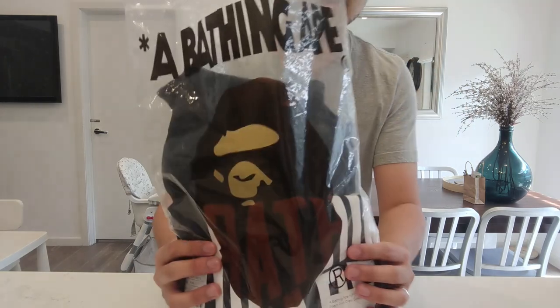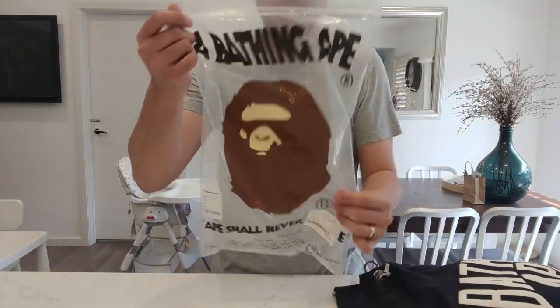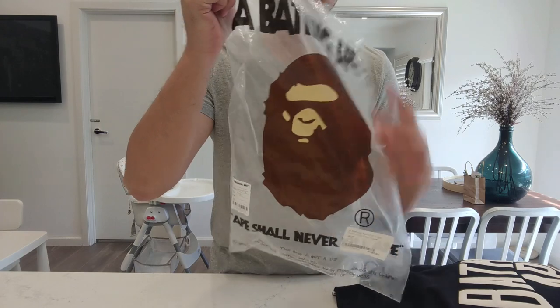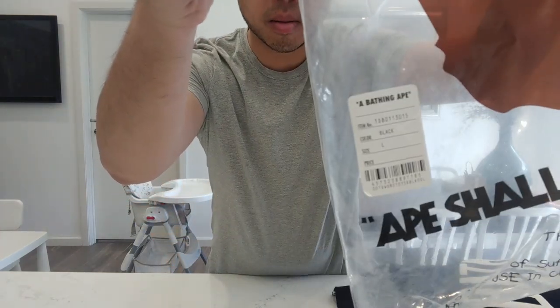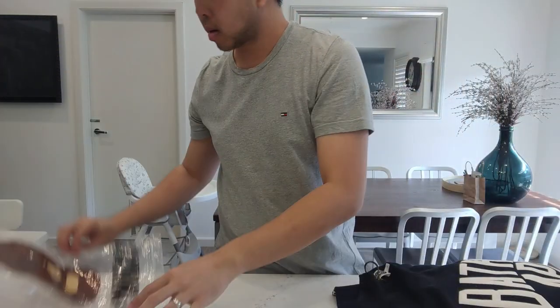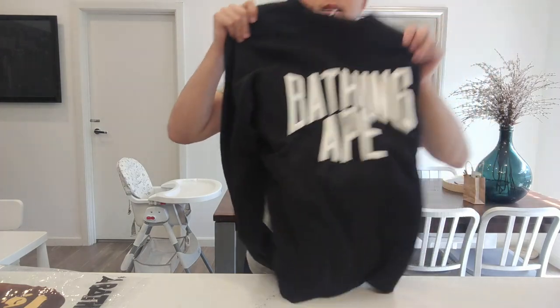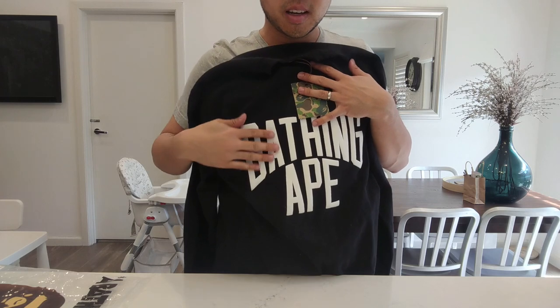The RRP is 185 pounds and I paid just over 180 — wait, that was a massive saving. I'll take it out so you can see the bag. I love their bags.